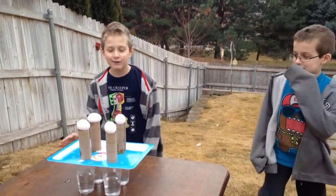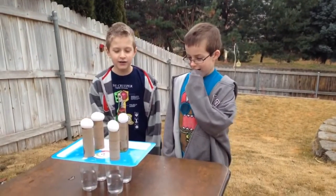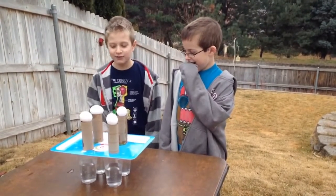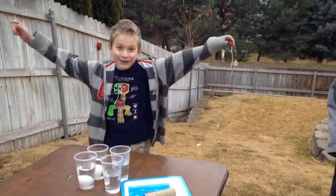What are you going to do? I'm going to smack the tray and then the egg is going to fall in. Hopefully. I'm not really sure about this. Yes! I got two in.